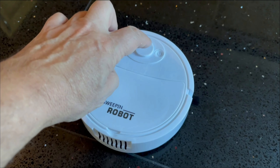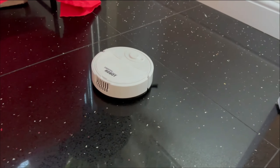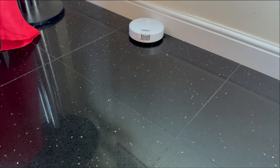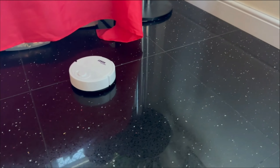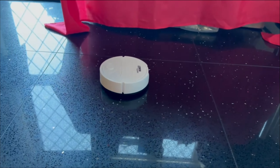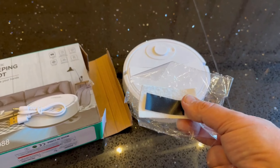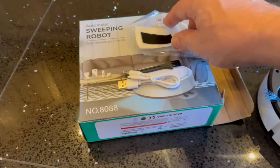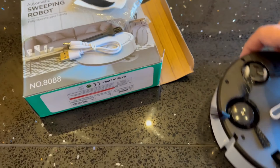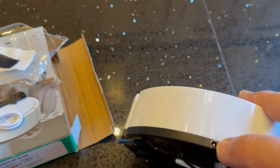I can't believe it — £11.50, here we go. You've got a little brush. This bit here you can stick on to help mop and polish your floor — that little bit of gauze. That little point there is your charge port to put a USB in.